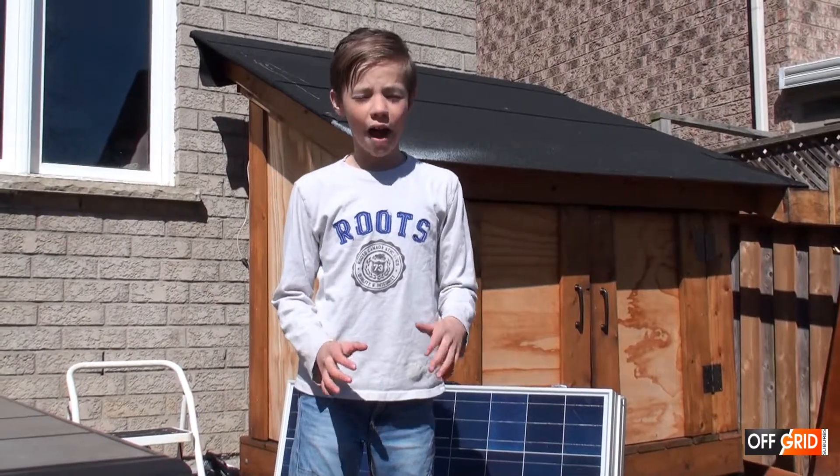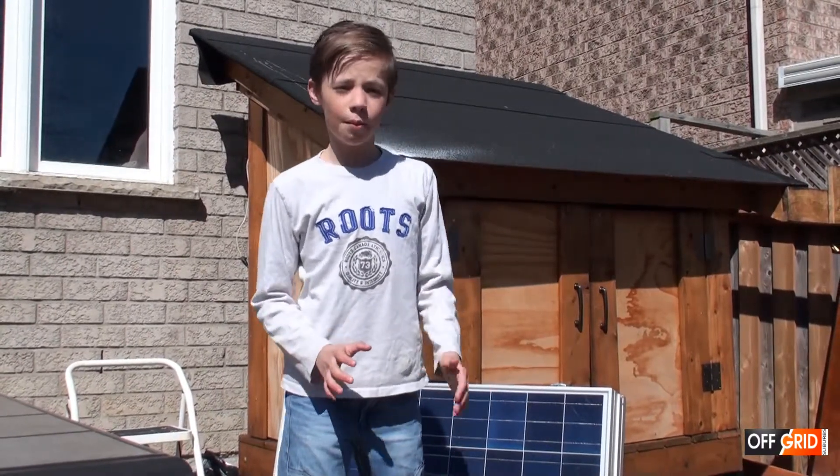Today I'm going to show you how to charge our batteries by using solar.